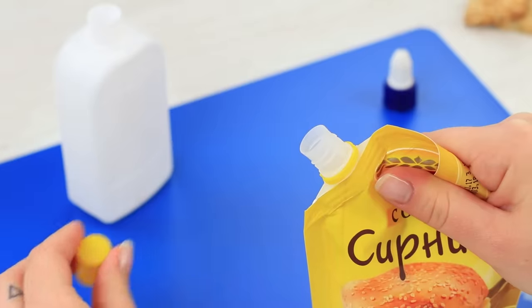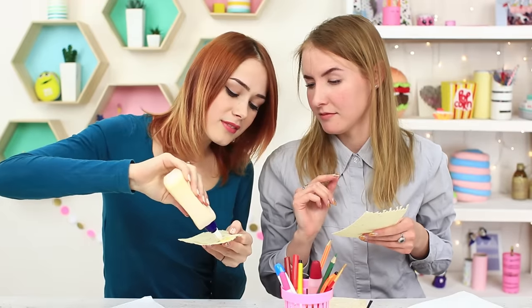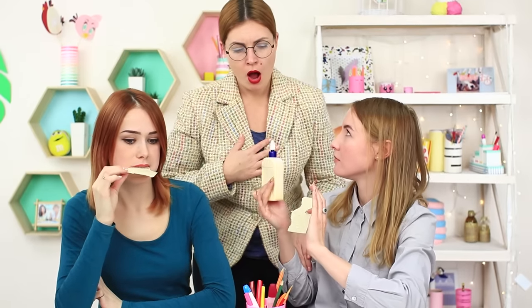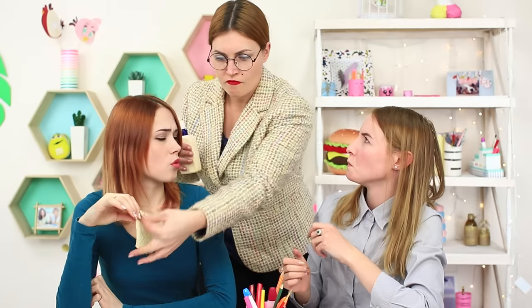Pour a cheese sauce into a clean and thoroughly washed white glue bottle. I'd rather cover my flatbread with the cheese glue sauce as well. Mmm, tasty! Miss Smith comes running when she hears the sound of munching. She almost has a heart attack when she sees her students eating glue. Stay calm — it's just sauce!